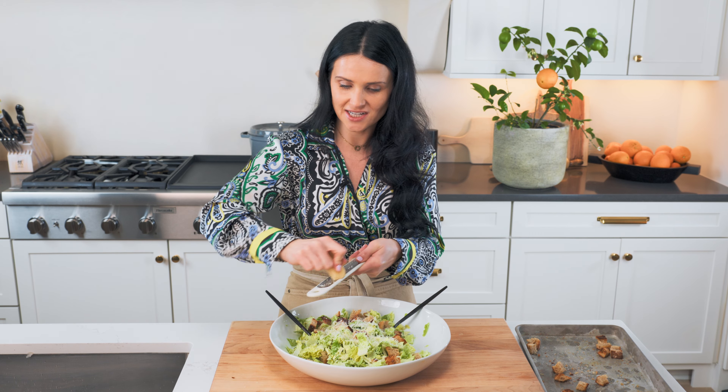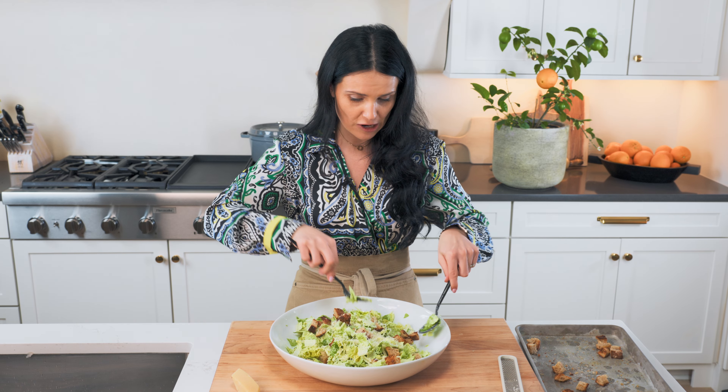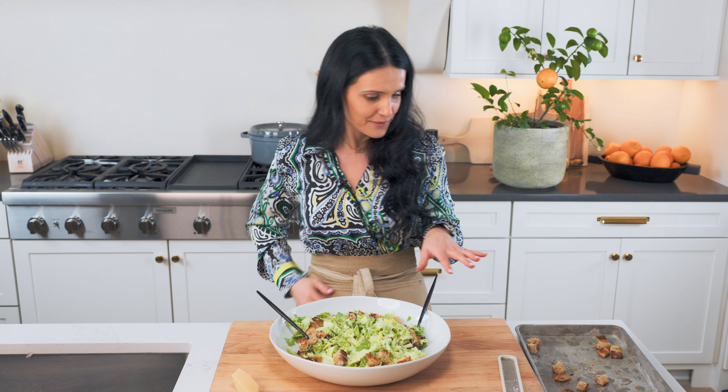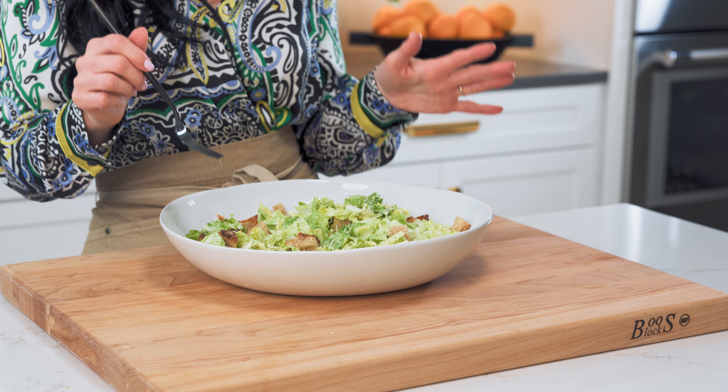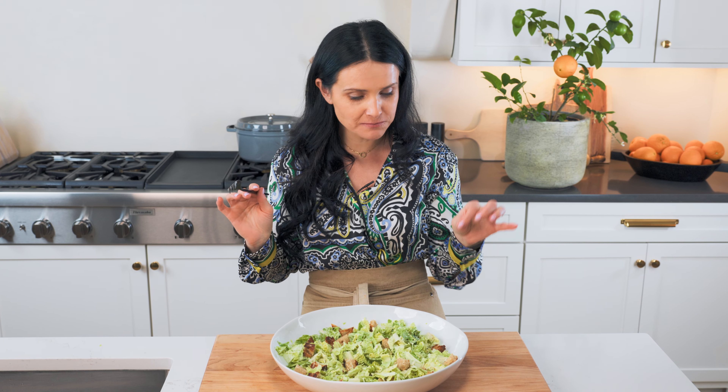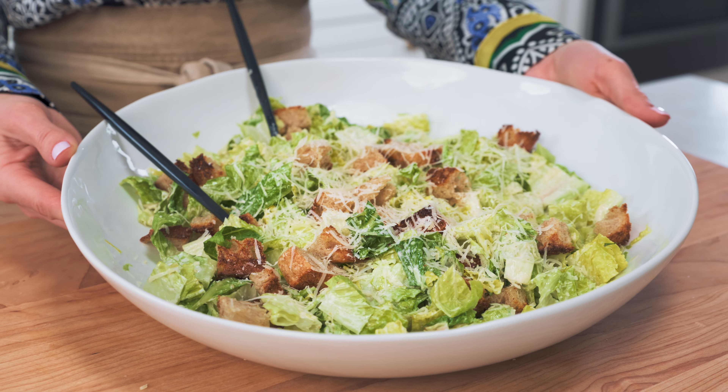Our salad is ready! If you're hosting and you serve this, everybody's gonna be amazed that you made your own salad — and you know how easy it is. We're gonna do a taste test. The flavor, the crunch — it's epic. And the restaurant that has an epic Caesar salad is Cheesecake Factory. They have a really, really good Caesar salad. The large one used to come in a huge size. I don't know if it still comes that big, but if you've tried it, I'd love to hear what you think. Or if you have a better one I need to try, please tell me in the comments.